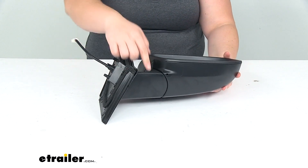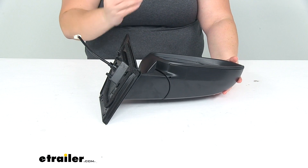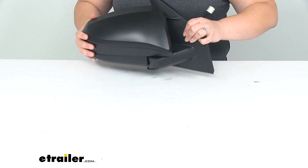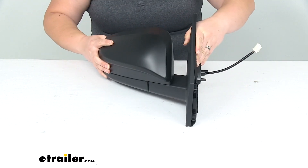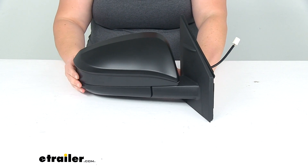If we flip it over, you can see this little crease here — that's going to be where the breakaway function happens. So if you're on a narrow street, you can turn it in towards the vehicle and it stays nice and compact against your RAV4. It snaps back out into place whenever you're ready to go back out on the road.